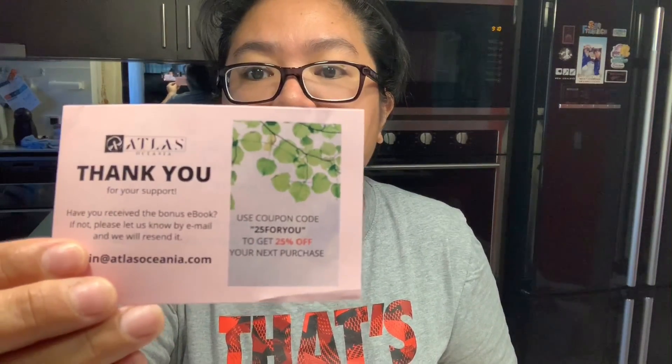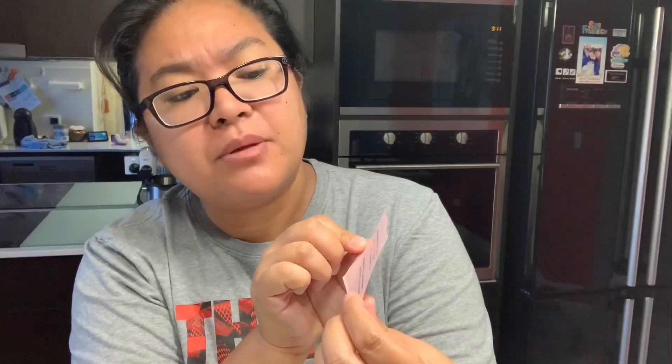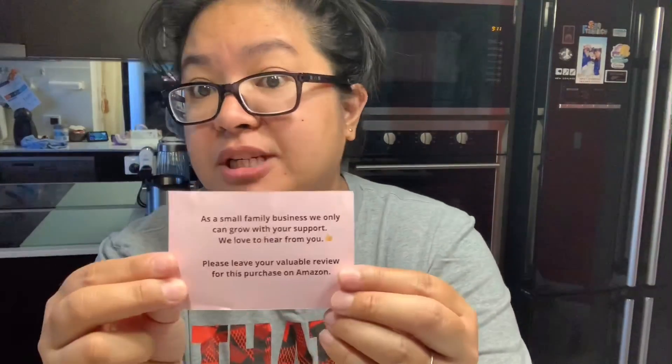The card says thank you for your support, and mentions a bonus eBook — I haven't checked that yet. It is a small family business that you can only purchase from on Amazon. That's about what's inside.